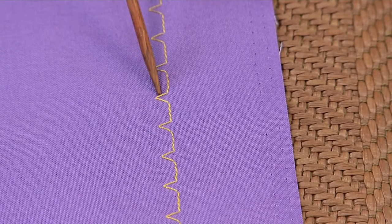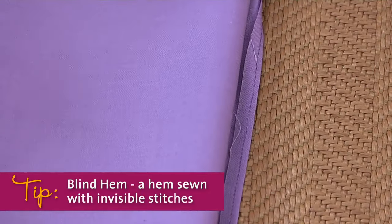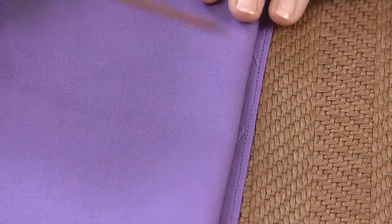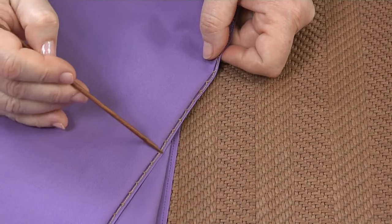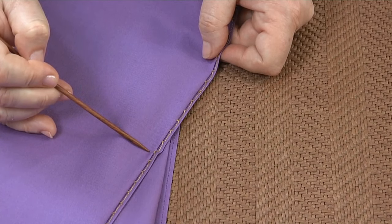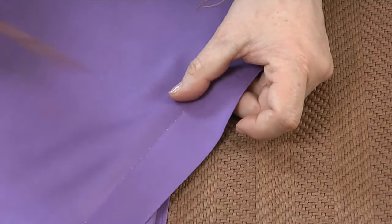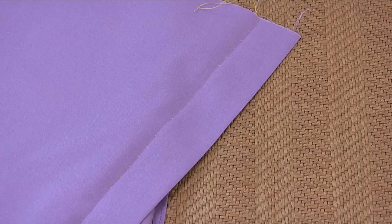A standard blind stitch on most sewing machines looks like this. By folding your fabric in a particular way, you can sew a blind hem with that stitch. Turn back the hem on the hemline and then fold the garment back from the hem edge. Sew so the straight part of the stitch is on the hem allowance and the zigzag stitch catches the fold of the garment. Adjust your stitch and your fold so that only a thread is caught in the zigzag stitch for a perfect blind hem.